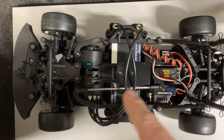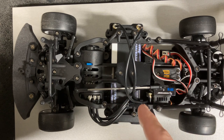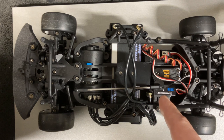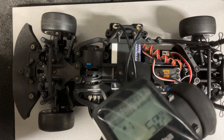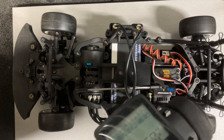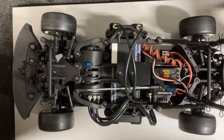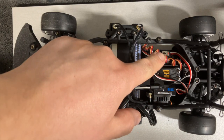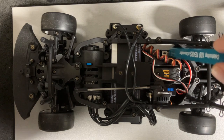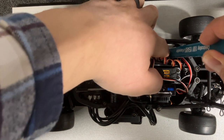Anytime you get a new ESC, new receiver, or new transmitter, you always want to set the throttle endpoints on the ESC with the transmitter. Make sure the transmitter is on and rotation is correct. On ESCs such as the Hobby Wing, there's a set button, so you want to press and hold that button and make sure everything is engaged.